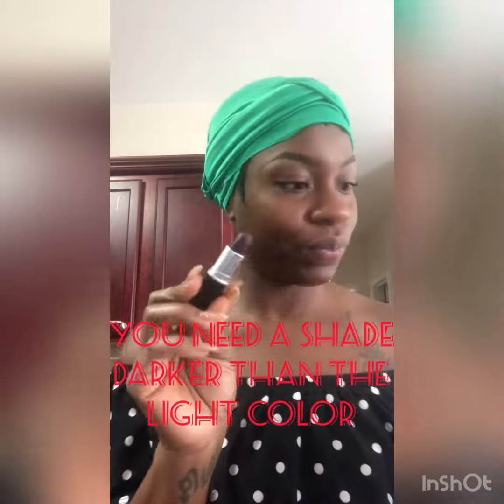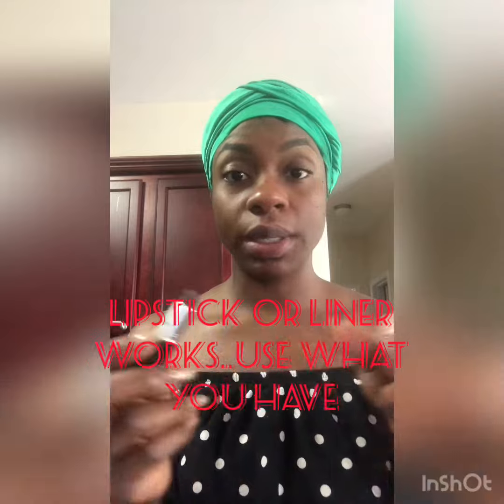Let me just start out with something dark, like a liner — something darker than that color. Something darker, maybe like three, four shades. You could use a lipstick, you could use a liner. But it's gotta be something dark, darker than that color.